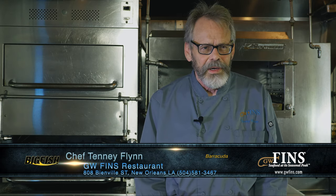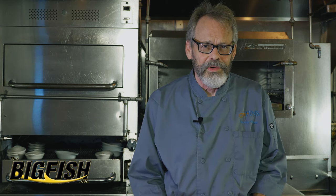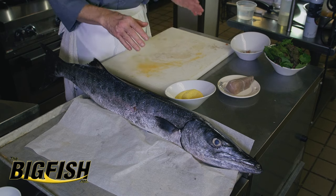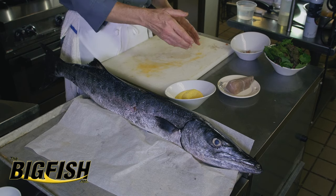Barracuda is not a fish that's generally held in high esteem for whatever reason. There are people that have concerns about ciguatera, which really is not a concern in Louisiana. We have so few hard coral reefs — some people tell me we have none — and the ciguatera organism only grows on hard coral. It moves up the food chain, and somehow barracuda ended up getting a bad name because of that. Also, one of the reasons people think they don't like barracuda and mackerel is the color of the meat.